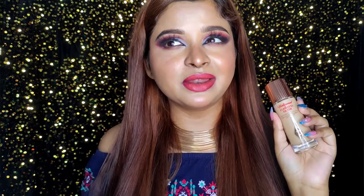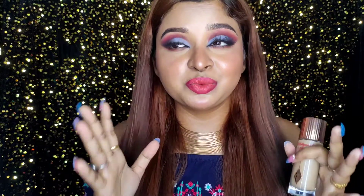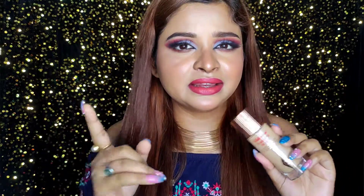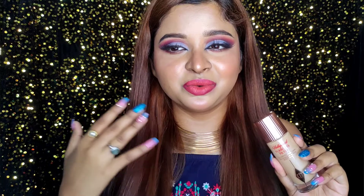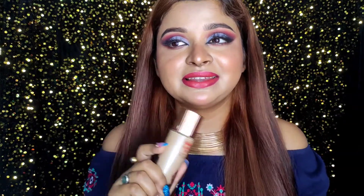I've also seen that ELF has recently launched something similar — a Hello Filter — but it's not yet available in India. I hope they launch it soon because I've heard the ELF one is the exact dupe of the Charlotte Tilbury Flawless Filter. I'm super excited to try it when it launches in India.